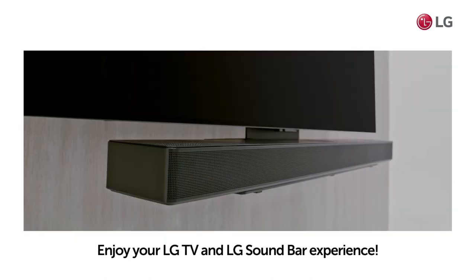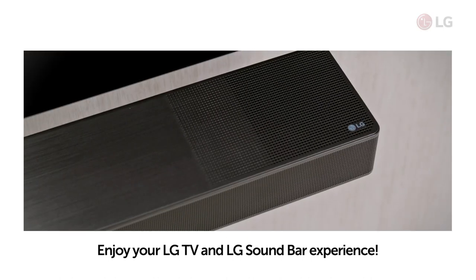It's all set. Good job. Enjoy your LG TV and LG soundbar experience.